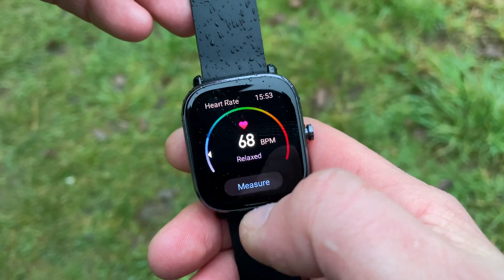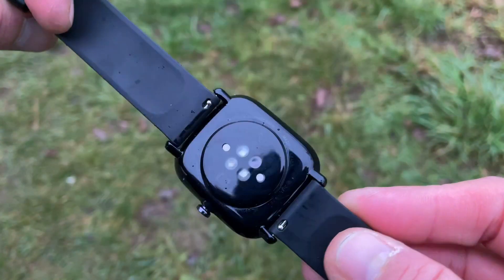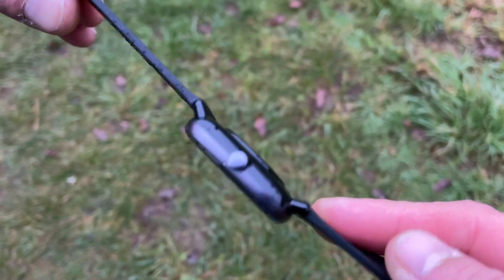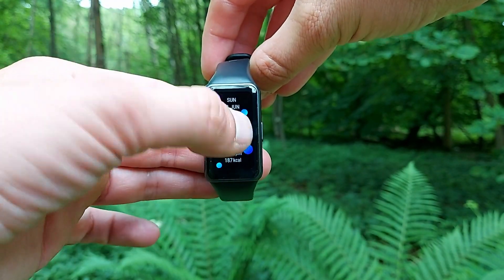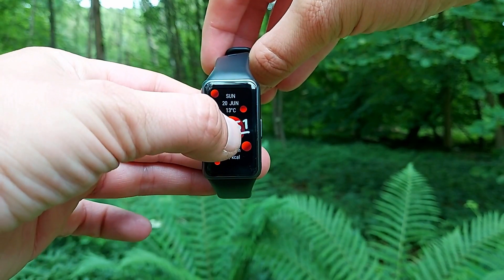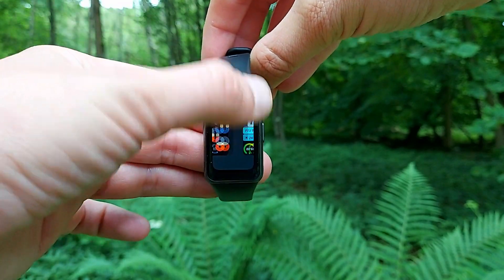On top of that, the GTS2 Mini is very close to the heart rate accuracy of the flagships — the GTS2 as well as the GTR2. And then of course we have the all-new Huawei Band 6, which is famous for being one of the cheapest trackers in the world to offer continuous SpO2 monitoring. Today we're taking these two giants and comparing them for heart rate accuracy.